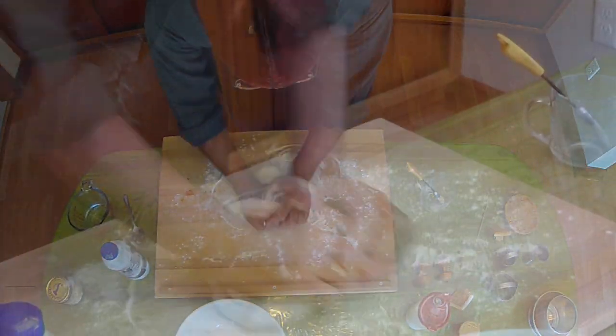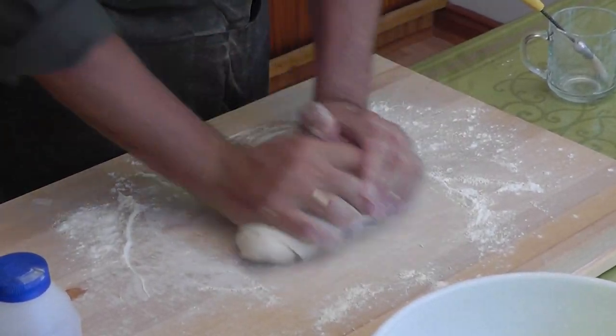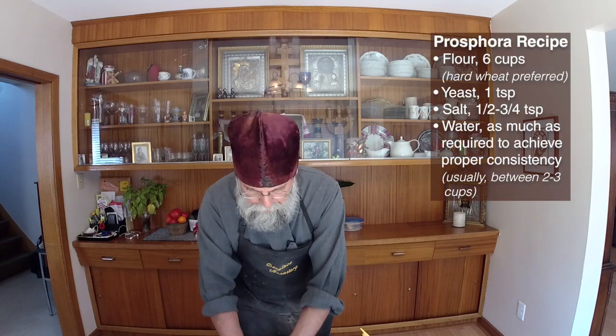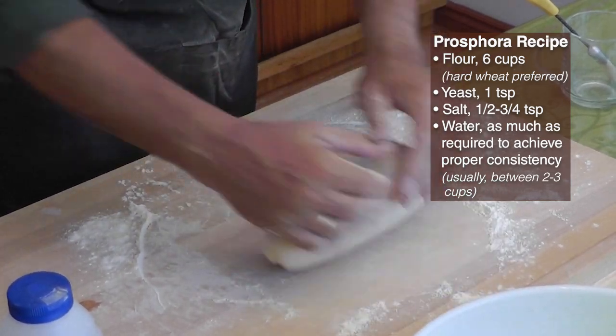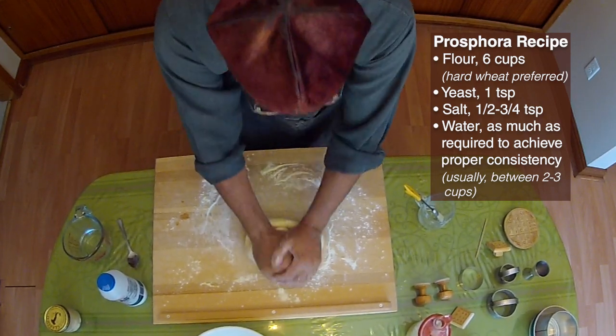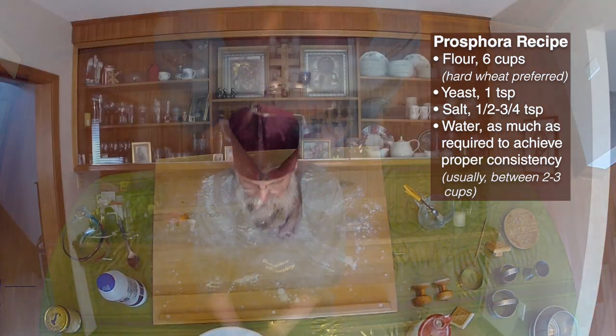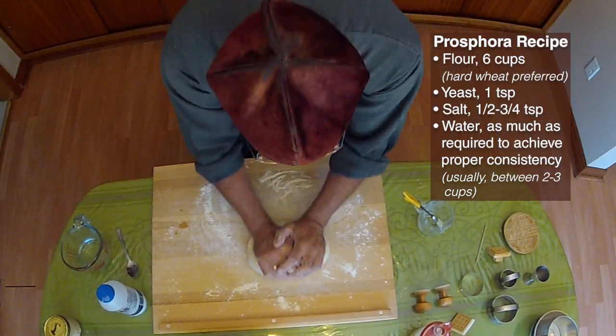So that's a nice consistency and we're going to start kneading it here on the board. As far as the proportions, under normal circumstances I would normally use about six cups of flour, and then about a good teaspoon of the yeast, maybe a half to three-quarters of a teaspoon of the salt, and then as much water as it takes to get the right consistency of the dough. That will often depend on atmospheric conditions — it might be as little as two cups of water, it might be as much as three cups of water, usually somewhere in between.